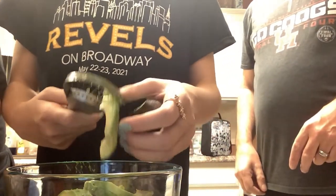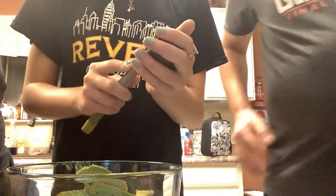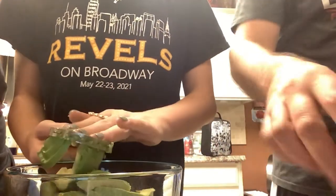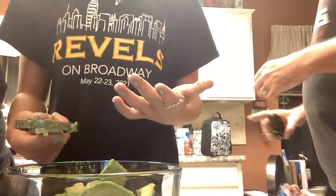My dad's a Twitch streamer — you should go follow his Twitch. It's twitch.tv/recall544. Hey, Twitch sponsorship! That was a selfless plug. I told my friends you're a Twitch streamer and they thought it was the coolest thing ever.